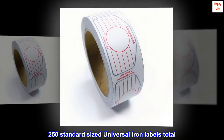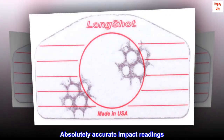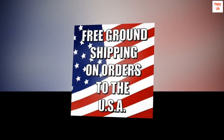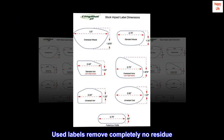250 standard-sized universal iron labels total. Absolutely accurate impact readings. Multi-impact — at least 6 to 8 readings per label. Correction and instruction guide included. Used labels remove completely with no residue.